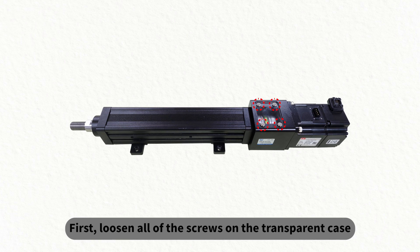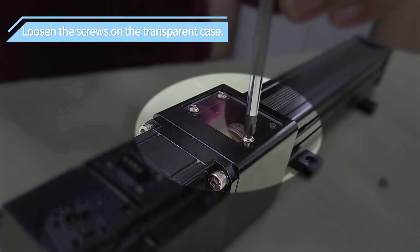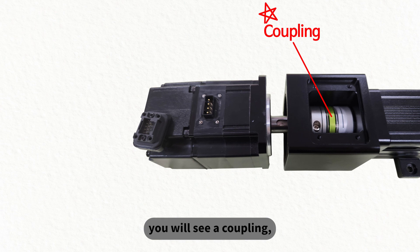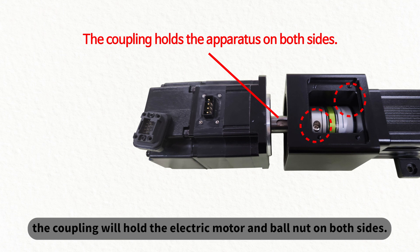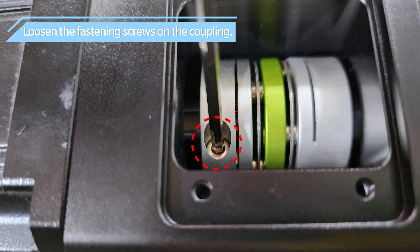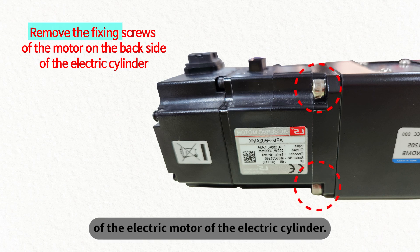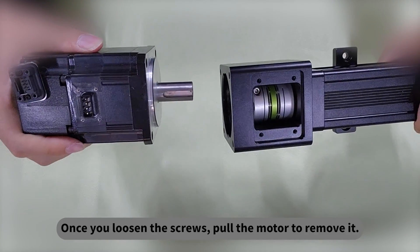First, loosen all the screws on the transparent case you see on the screen to remove the transparent case. Once you remove it, you will see a coupling which has two fastening screws. If these screws are fastened, the coupling will hold the electric motor and ball nut on both sides. Since we need to detach this coupling, loosen these fastening screws in advance. Now loosen the fixing screws on the back of the electric motor, then pull the motor to remove it.